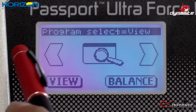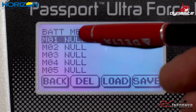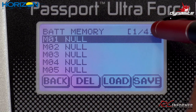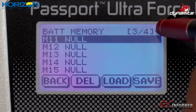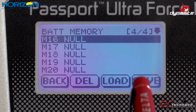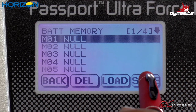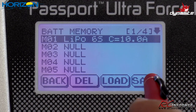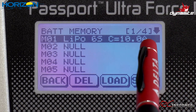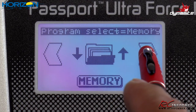The next menu is Memory. There are actually 20 memories across four screens that let you delete, load, and save profiles. The first one is already set as a 6S, 10 amp charge — already saved in memory, which is nice. So you can program 20 different charge profiles in there.